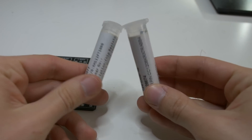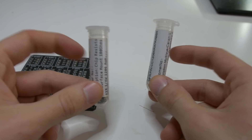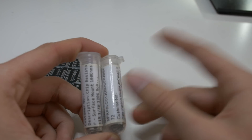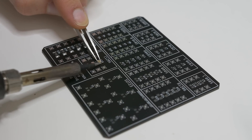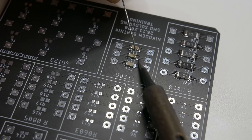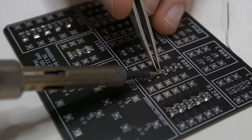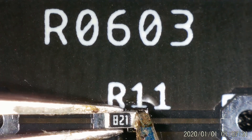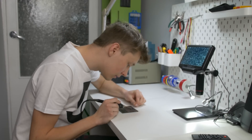Now a little bit harder but still very easy: 1206 resistors and capacitors — you may recognize those containers from my SMD organizing video. So far 1206, 0805, and 0603 — I've all done that in the past. It is extremely easy, a piece of cake. Right now the fun part begins — the real challenge.